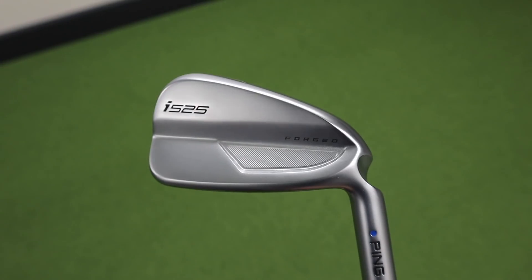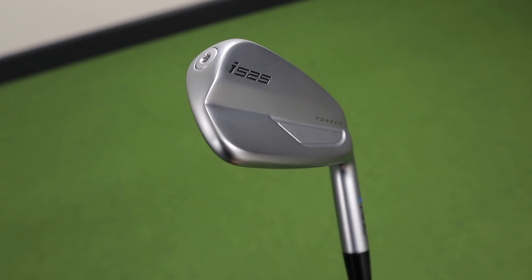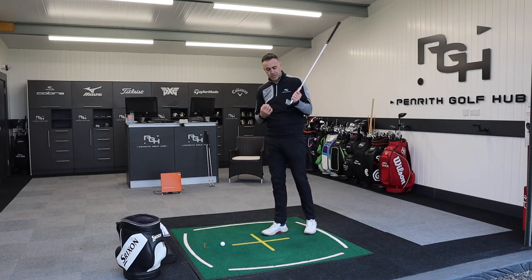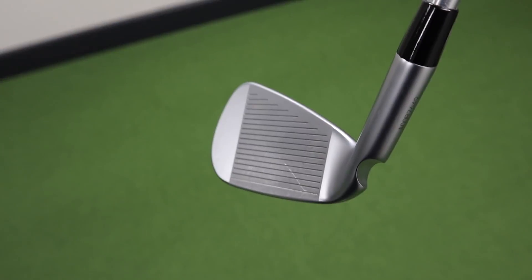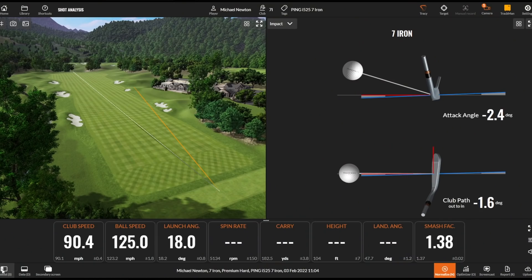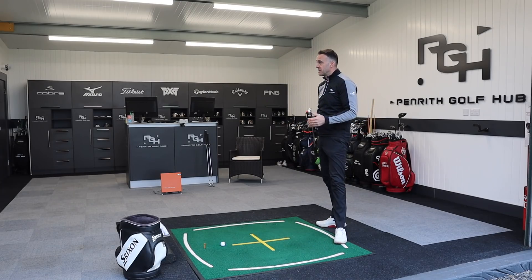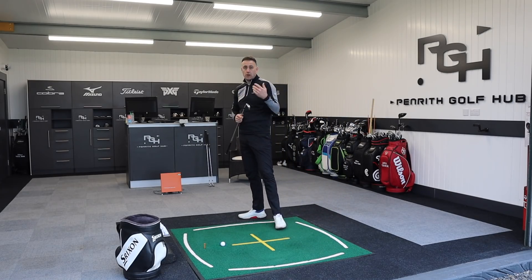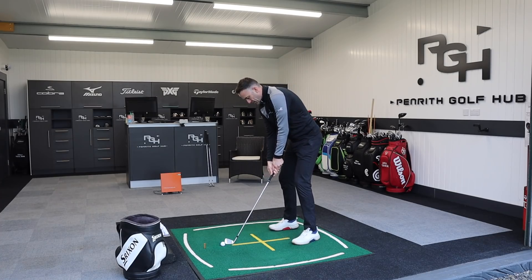As we always see with Ping now, we've got the Hydropearl 2.0 finish — that's water-repelling, trying to reduce any chance of flyers when there's dampness between club face and golf ball in playing conditions. There are four extra grooves on the club face, really helping to control spin in those short irons and retain some spin in the longer irons as we lose loft. The ball flight is lovely, the responsiveness off the club face is there. The spin number is not huge, but it won't be with that loft — however we've got that luxury of a good land angle, so I'm confident we've got stopping power with these irons.